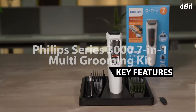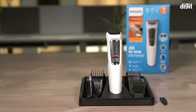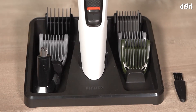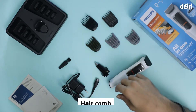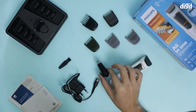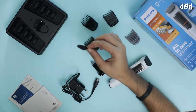In this video we're going to talk about some of the key features of the Philips Multi-Groom Series 3000 7-in-1 grooming kit. This particular grooming kit comes with seven tools to take care of all your grooming needs: two stubble combs, one hair comb, one body comb, an adjustable comb, a nose hair trimmer and shaver, and a